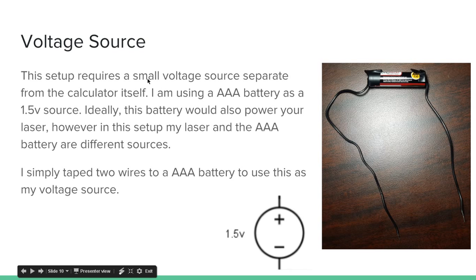You need a voltage source. This setup requires a small voltage source separate from the calculator. I'm using a AAA battery as a 1.5 volt source. Ideally, this battery would also power your laser, however in this setup my laser and the AAA battery are different sources. I simply taped two wires to my AAA battery to use it as my voltage source. There are actually things you can buy to hold your battery with wires coming off it, but this is why wire tape is useful — you can just tape the wires on without buying anything extra. The positive side of the battery is the one with the bump on it, and the negative side is the flat side.